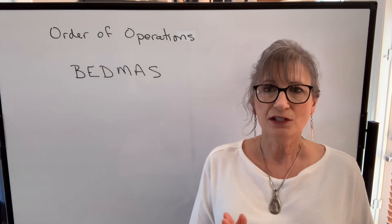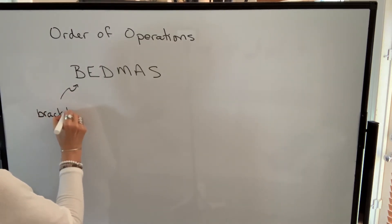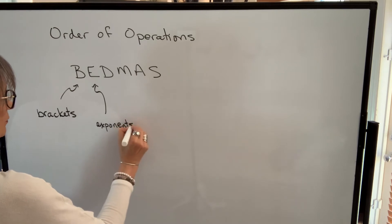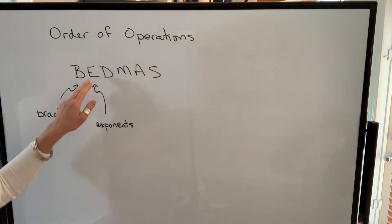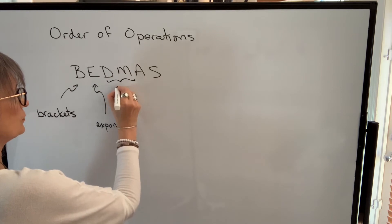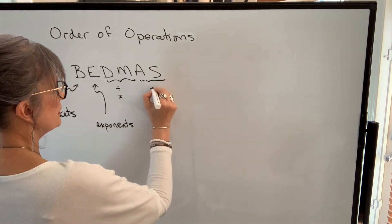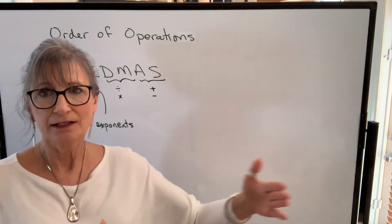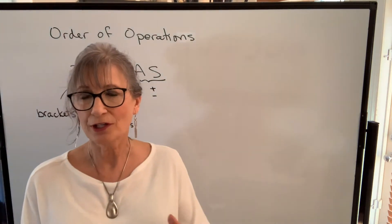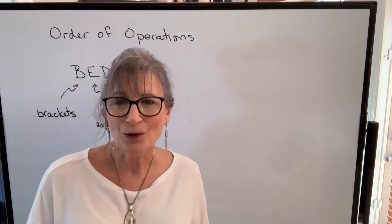You may remember BEDMAS from high school. B represents brackets, which need to be done first. E represents exponents — if something is raised to a power of 2 or 3, that's performed next. D represents division and M represents multiplication, done left to right. Lastly, A and S represent addition and subtraction, done left to right. It's important to understand that your calculator follows this when doing calculations, because you might expect operations to be performed in the order you enter them, and that might not be true.